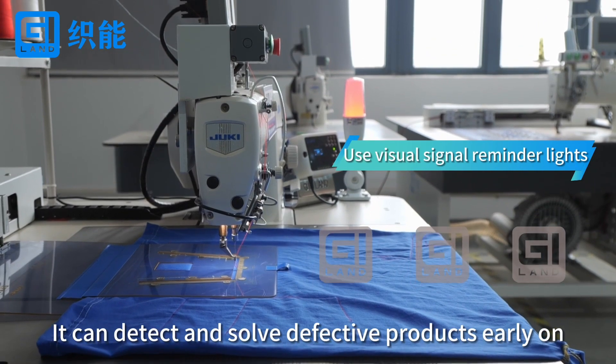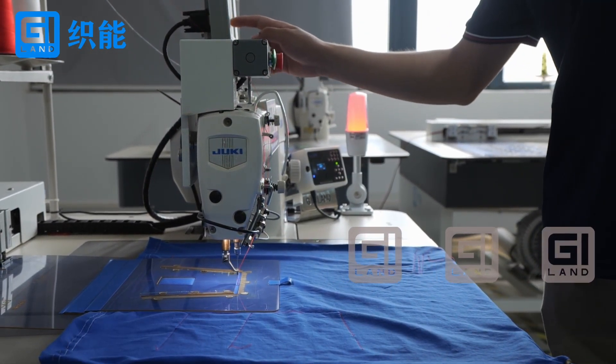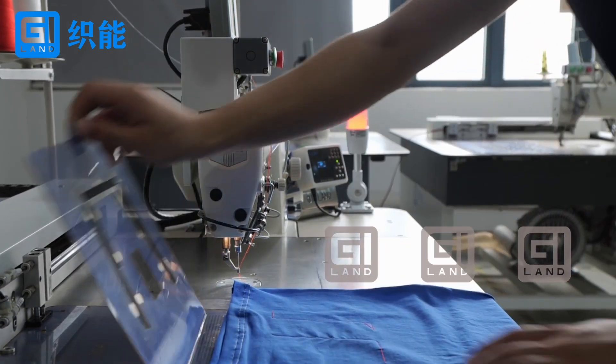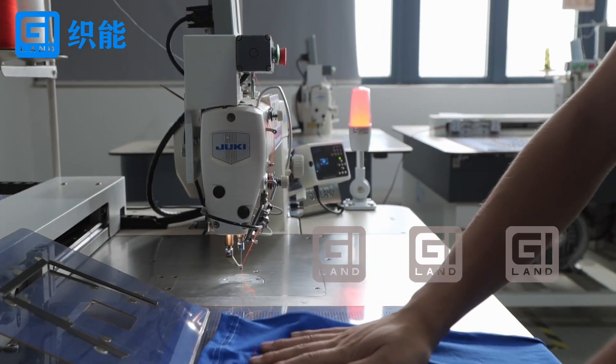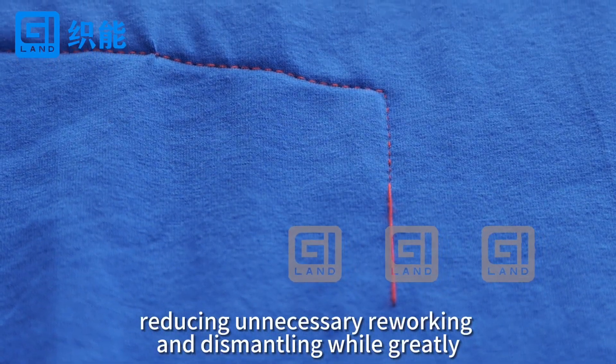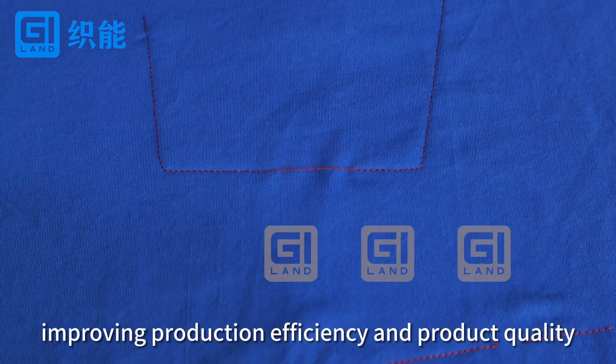It can detect and resolve defective products early on. Reducing unnecessary reworking and dismantling will greatly improve production efficiency and product quality.